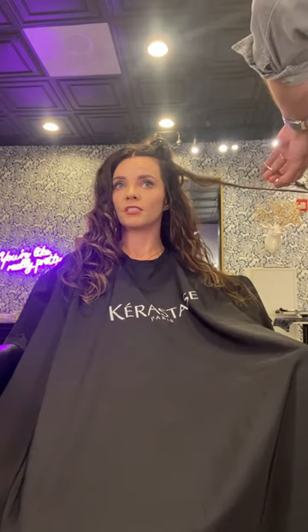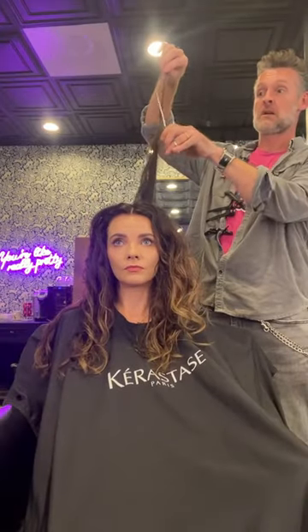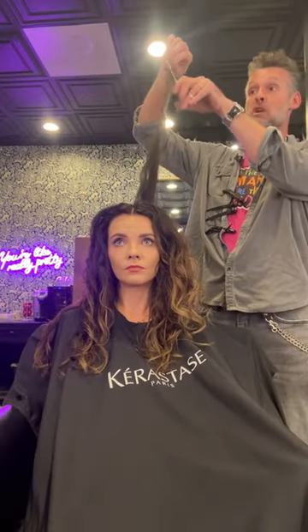I'm also asking to trim up the layers on top. My layers typically start just below my chin, which adds a ton of movement and a lot of added volume. And especially as we go through and remove the weight from each of these sections, I'm going to get a lot more definition and bounce in the final result.